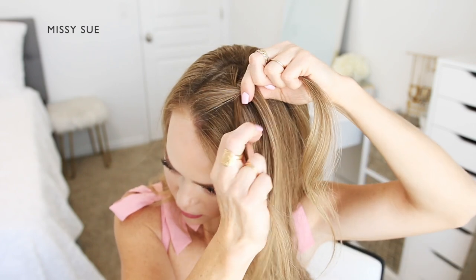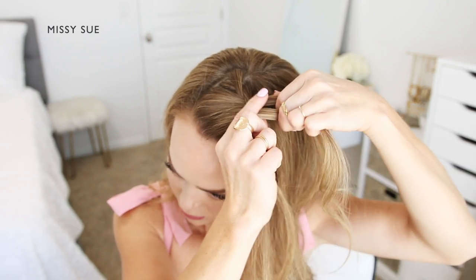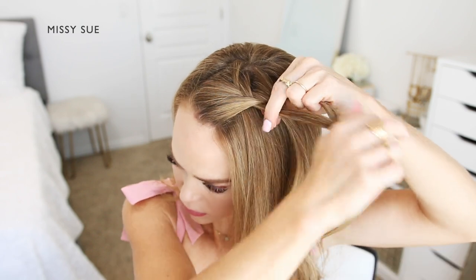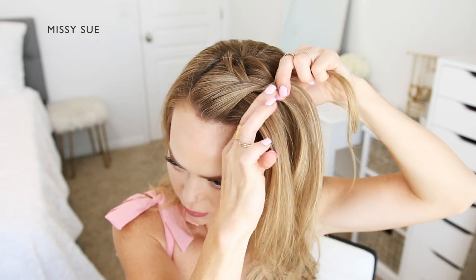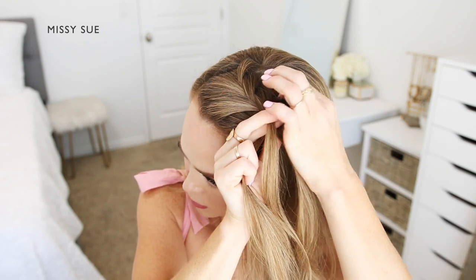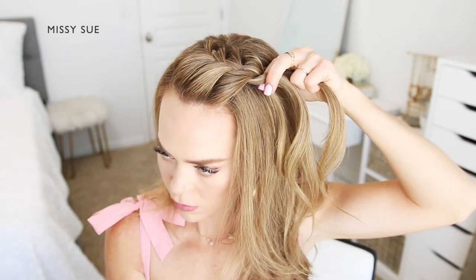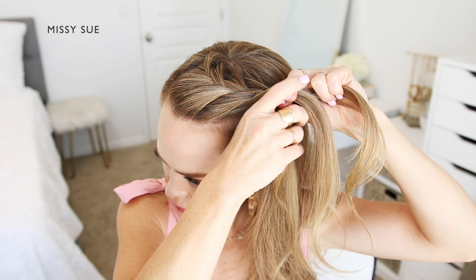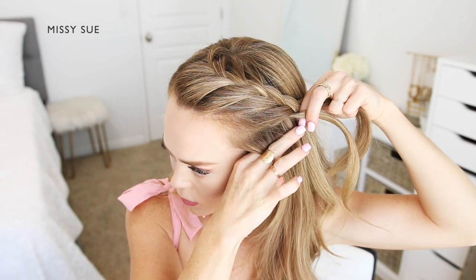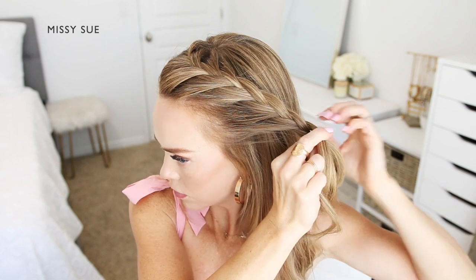Then I'm crossing the front strand over the middle, picking up a section of hair and crossing it into the braid as well. I'm going to be adding in larger sections to create a puffier style braid. Once I've brought in hair along my forehead and the braid reaches my temple, I'm going to stop adding hair to the back side and only incorporate hair into the front side — this switches it to a lace style braid, making it look a little more formal and less rigid. I'll continue working my way down the left side until it reaches the top of my ear.